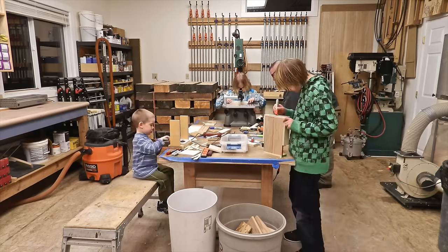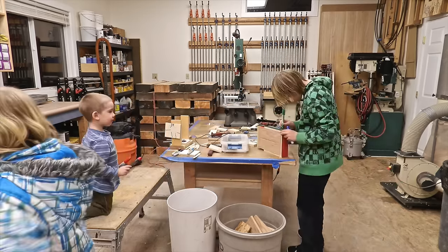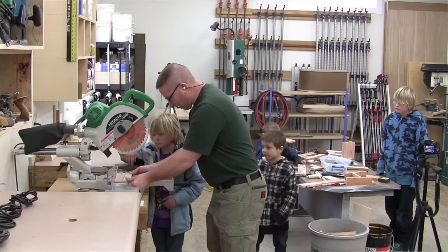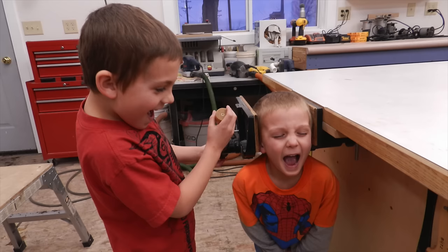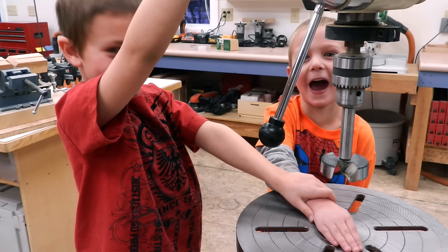I call it the empty box effect. You don't need to tell kids what to do with an empty box — their imagination just takes over, and the same thing happens with scraps. As they try to figure out how to build things, that's when you have the opportunity to teach them about problem solving and safety, and all those things that you think only come through using a structured project.